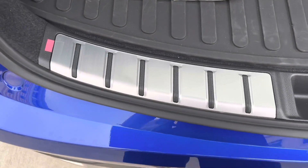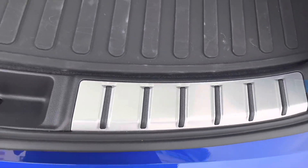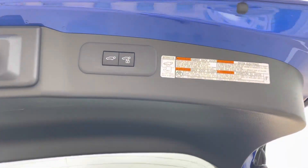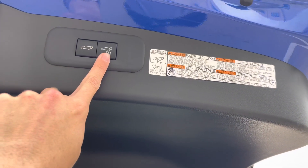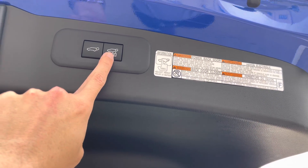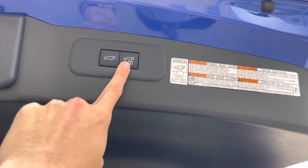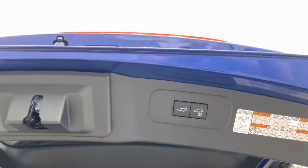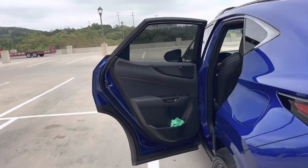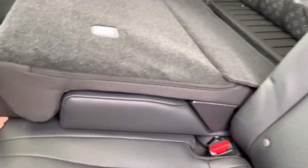One thing I wish my vehicle had was the illuminated trunk seals — that would have been a nice feature. The left button in the cargo area closes the tailgate and the right one closes and locks the vehicle. It won't let you close it if it detects other doors are open or if the key is left inside the vehicle.